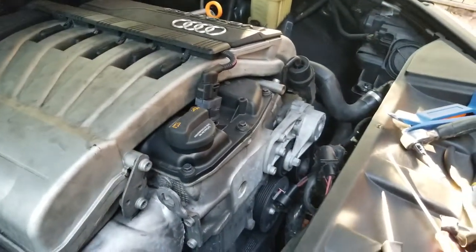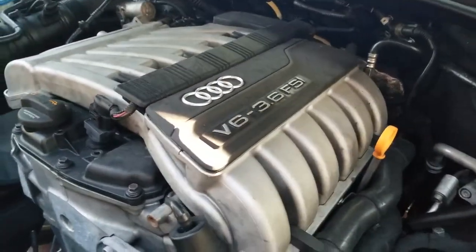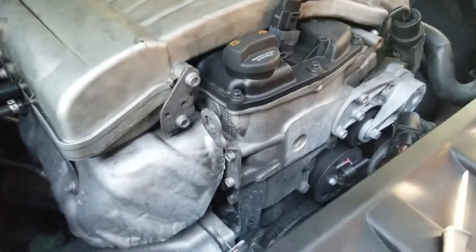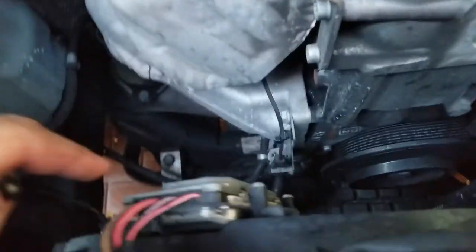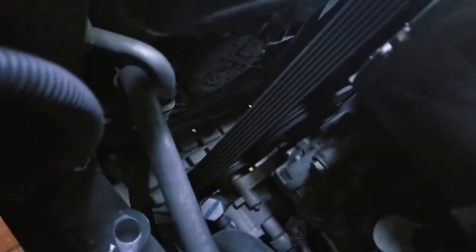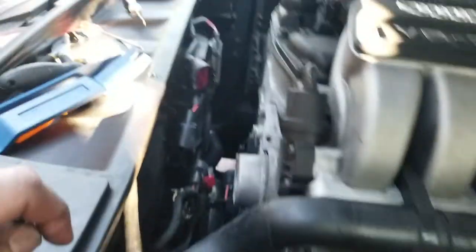This is an Audi Q7 V6 3.6 liter, 2008 model. I'm going to be changing out the two fans — the main fan, which I think is a 400 millimeter unit, and the small one that cools the AC condenser, which is a 320 millimeter unit. You can buy them online — I bought them from Buy Auto Parts or something like that. It was the best deal I was able to find.